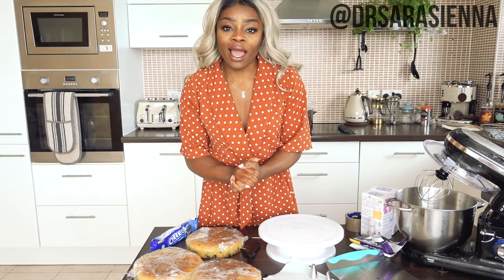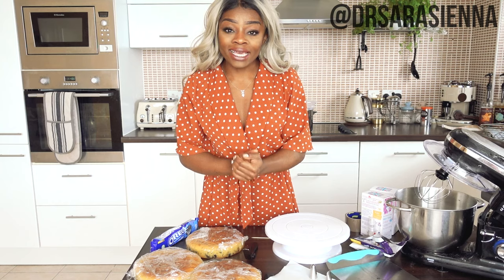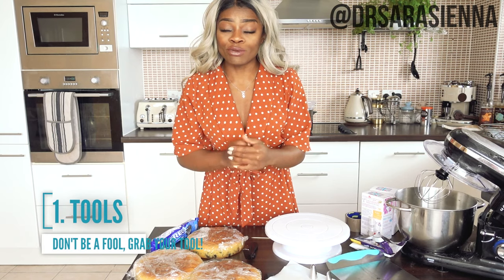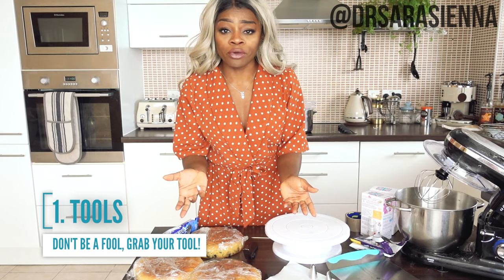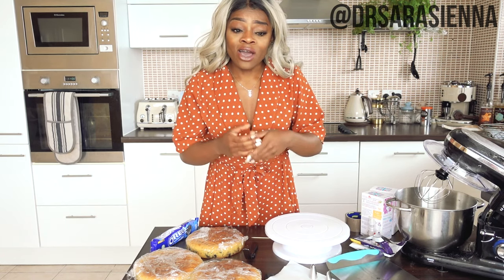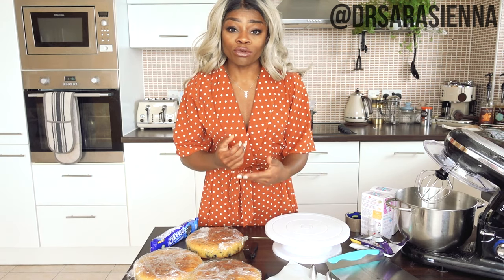While that is melting, I'm going to move on to my next super important tip of how to trick people into thinking you can bake, and that is tools. Decorating a cake is all about the tools. Now you might be thinking — I don't have that kind of money, I just want to make one birthday cake — but honestly you do not need to remortgage the house to get the right baking tools if you know where to look.